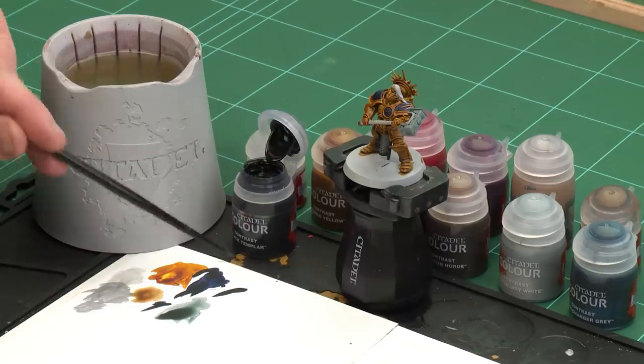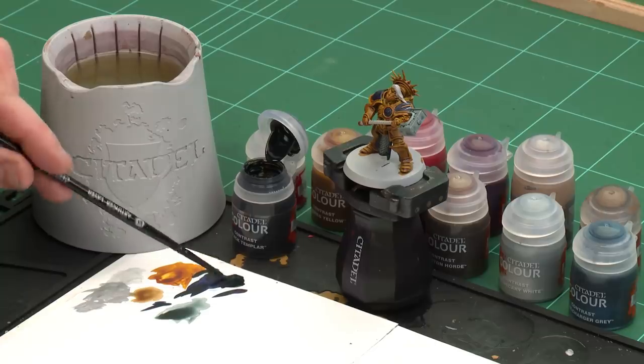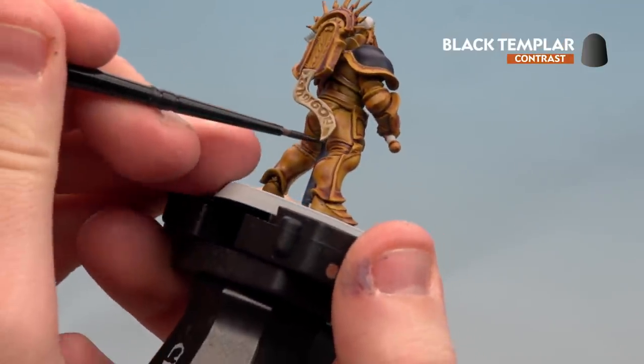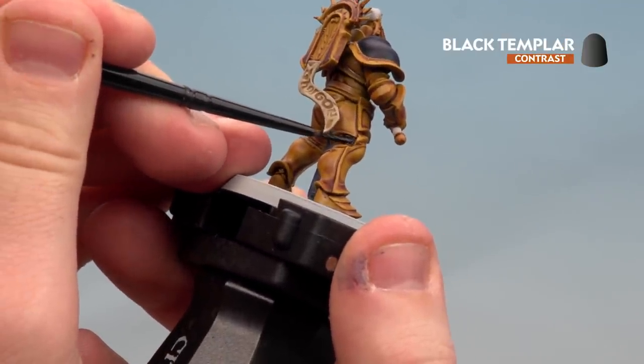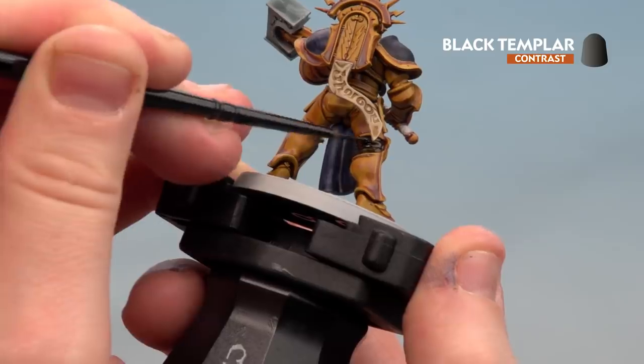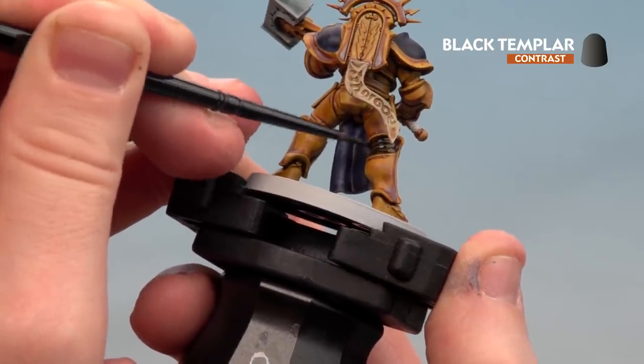Now we're going to apply the remaining contrast paints. First, Black Templar for any black leather details such as the belt and armor joints. After that, for the plume we'll use Blood Angels Red, and we'll finish off by painting the weapon haft with Lupus Pink. Starting with the black details, I'll apply a little to the palette to get a nice point on the brush. I'll then do the soft joints between the armor. I've left these Nazdreg Yellow because once you put the Black Templar on you won't really see any yellow showing through, so you can apply it straight over.